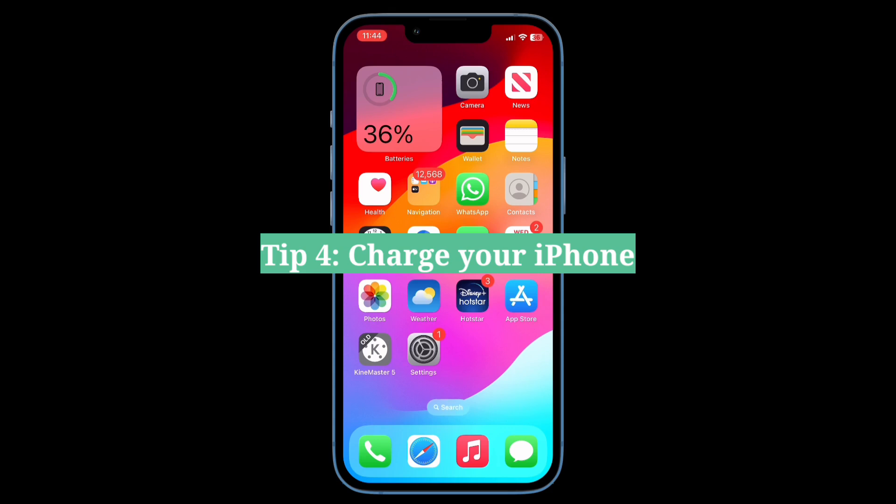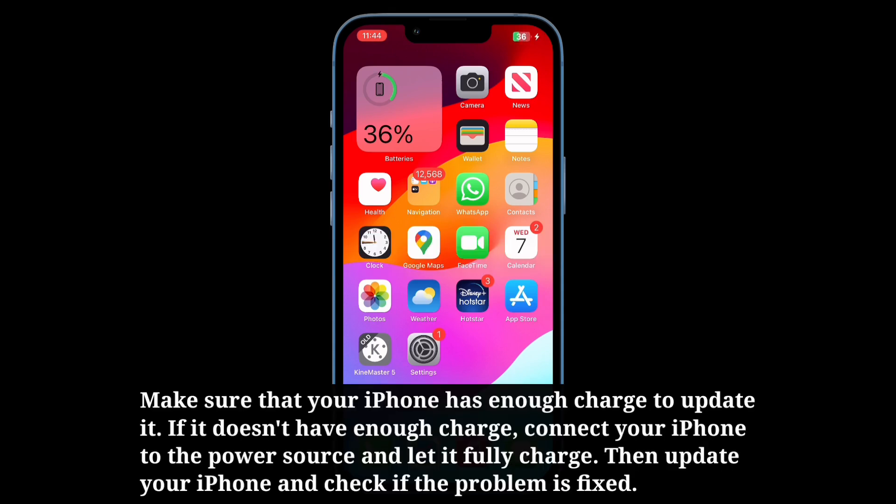Fourth tip is charge your iPhone. Make sure that your iPhone has enough charge to update it. If it doesn't have enough charge, connect your iPhone to the power source and let it fully charge. Then update your iPhone and check if the problem is fixed.